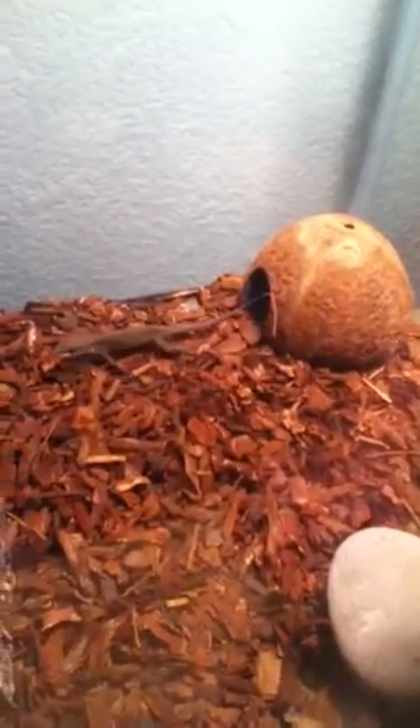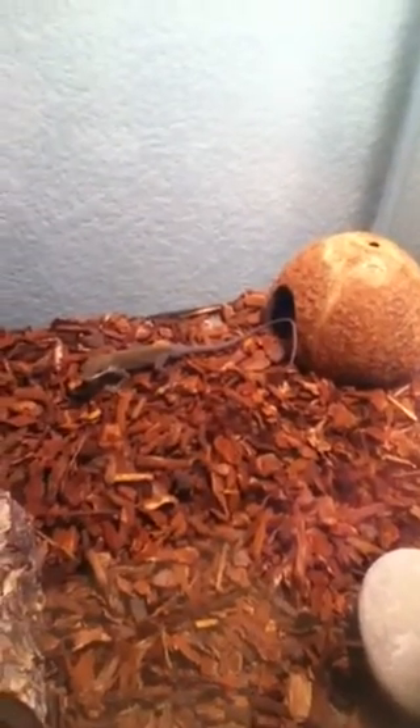Also on the ground, you probably want to get some reptile bark or something like that. You don't want to get sand because that's really bad for them. So you just want to get some reptile bark — really cheap stuff. You also want to get some leaves if you have an anole because they're a lot better.